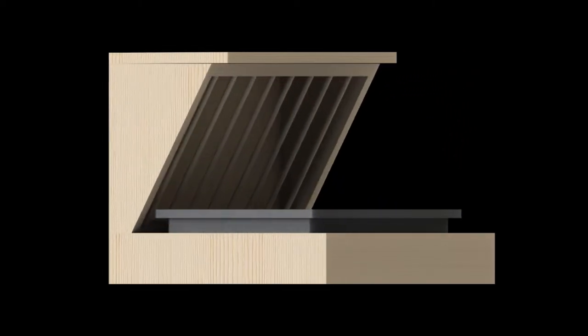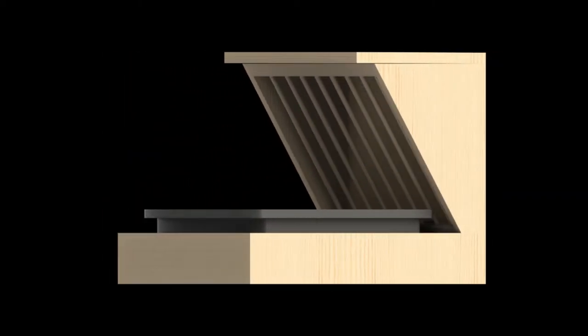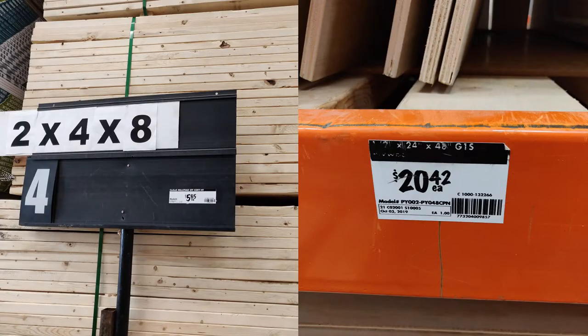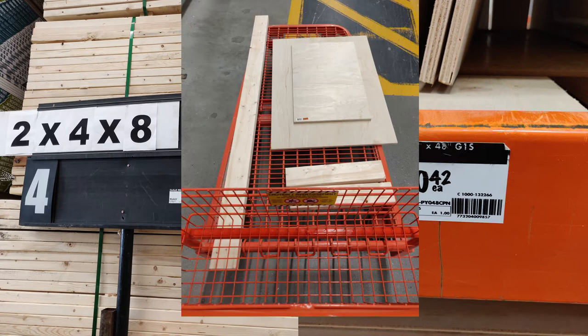First, I made a CAD drawing for the litter box station to figure out the wood needed for this project. To make the litter box, I bought one piece of 2x4x8 wood stud and a piece of 24x48 wood board with a half-inch thickness. The store offers 3 pre-cuts, so I can fit them all nicely in my car.